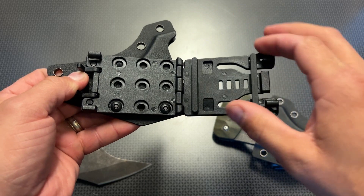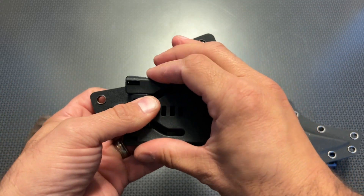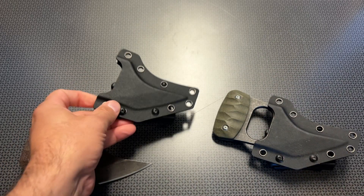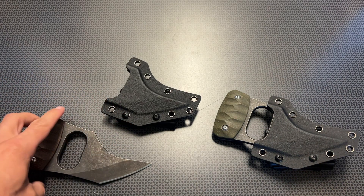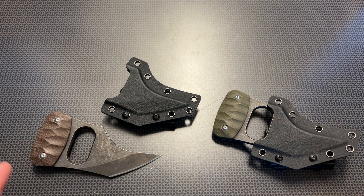You can also mount this horizontally or vertically, depending on how you want to attach this clip. It locks right into place. And when you're picking something like this up, you feel like you're holding a $100 custom knife. But the coolest thing about this entire setup is it comes in at $27.99 in three colors — you've got the green, the black, and that brown.